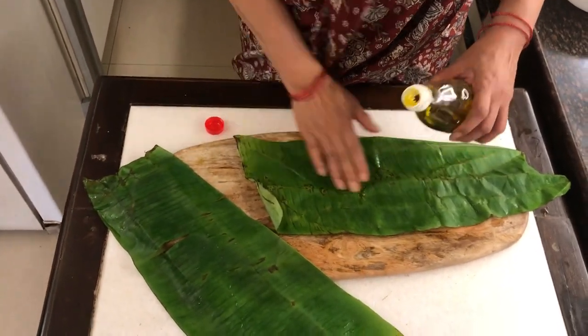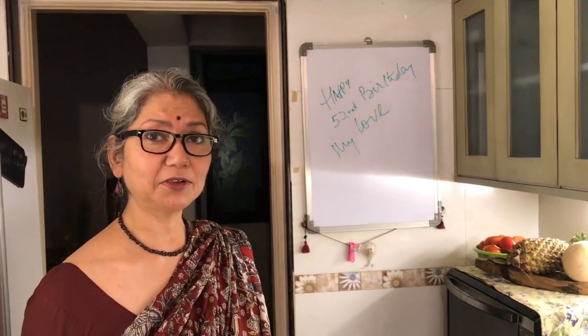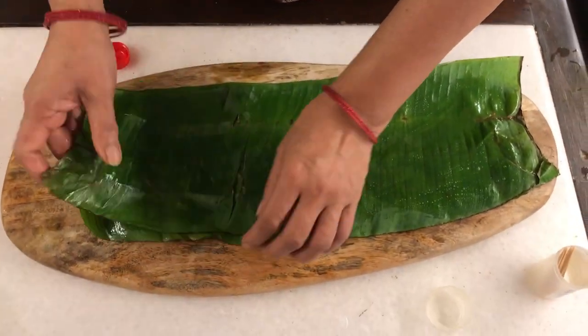As they say in Bengal, every part of the banana tree is either eaten or eaten upon. We eat the stem, it's a delicious dish. We eat the flower, which a lot of people across the country do, and we eat the fruit of course, and the leaf we either eat upon or use to cook. So now I need to put a little oil on this. I know I'm sounding very confident while doing this but I'm actually pretty nervous and terrified — this is the part where it's easy to goof up because you need to figure out how to wrap the banana leaf around the fish so it doesn't crack up and break.